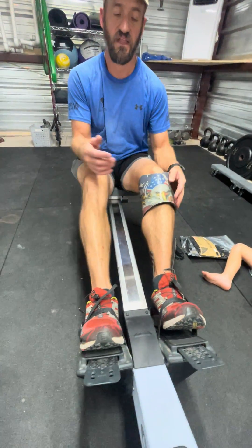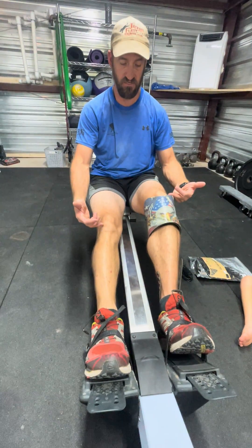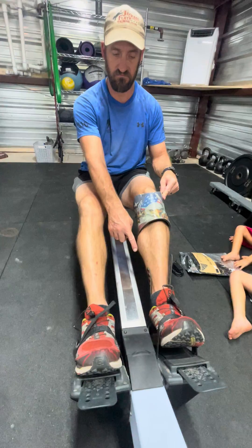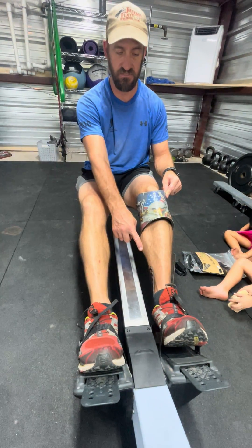The other thing is, if you're strapped down and you're coming back — you see this here? This knee is going straight into this one. You might break your exoskeleton frame and that's a $9,000 mistake.